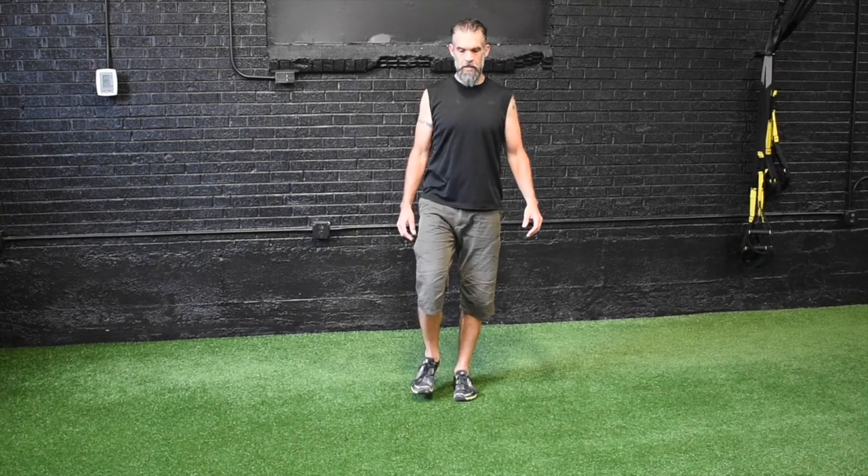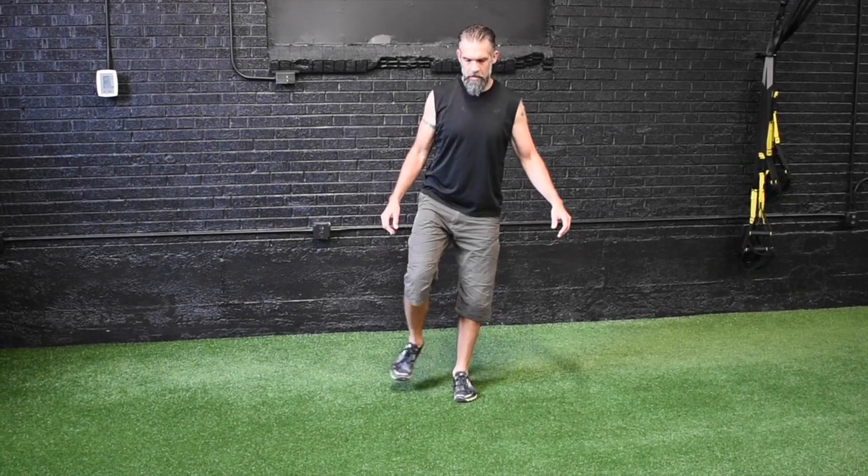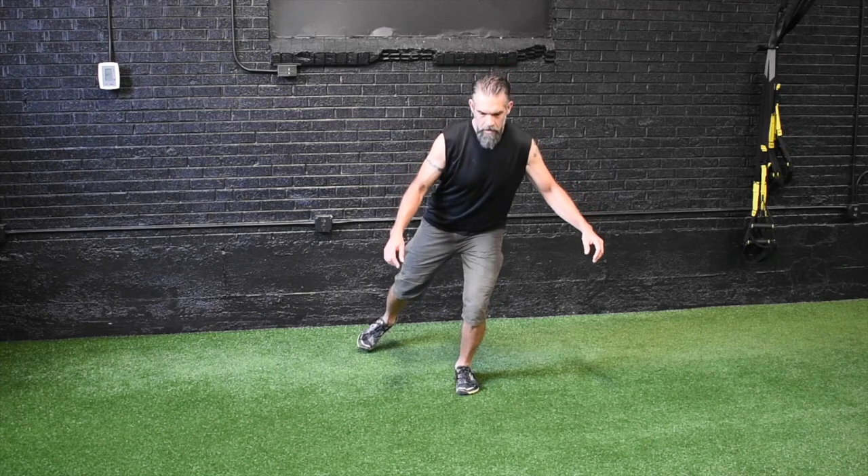Here's another way to change up the single leg squat. If you change the position of the non-working leg and or the arms, you can create all kinds of different movement demands on the squatting leg.